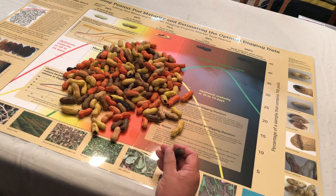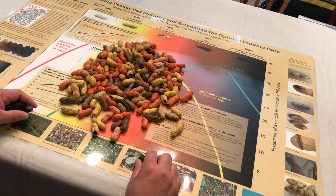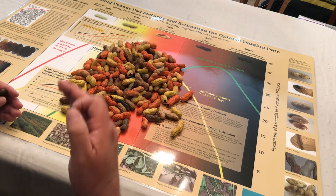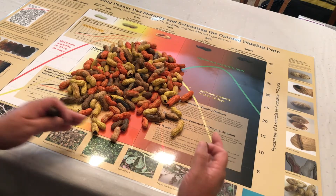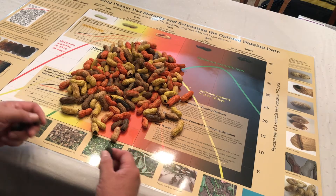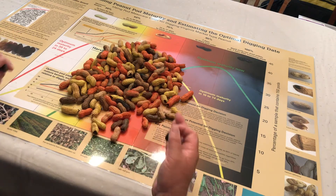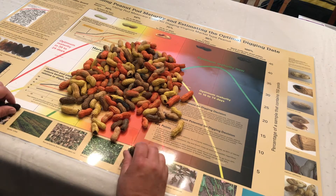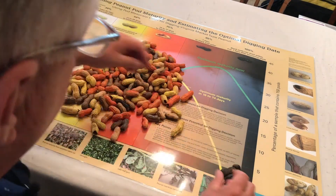A good sample is represented by about 150 pods, or about two quarts. I'm going to run through this so you'll get a feel for how peanuts are placed on the chart. I always begin with an arc in mind, and I start with the darkest colors on the left, eventually moving through the other colors on the chart. I've simulated these colors using spray paint, but as you get into September, you'll have the real thing on your chart.